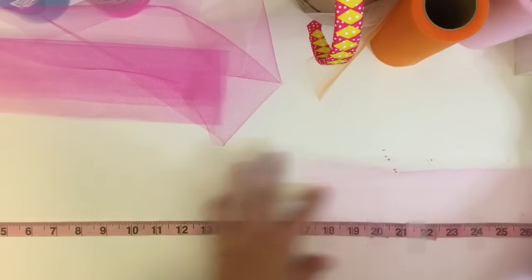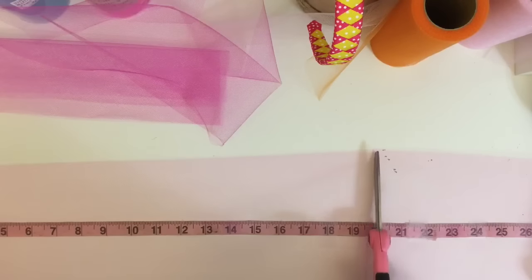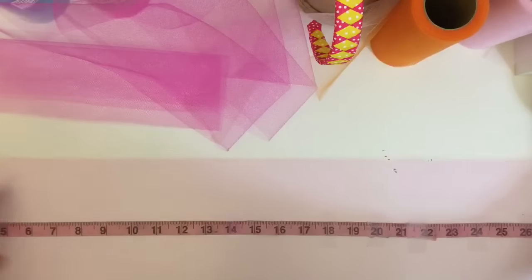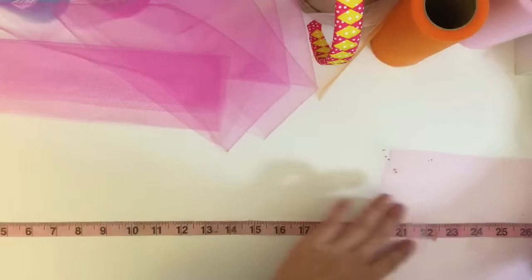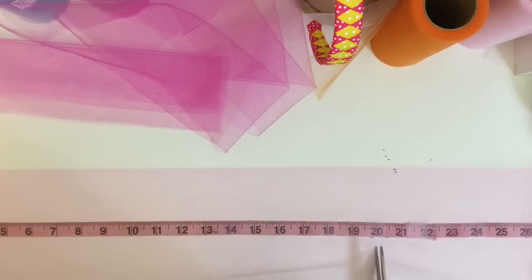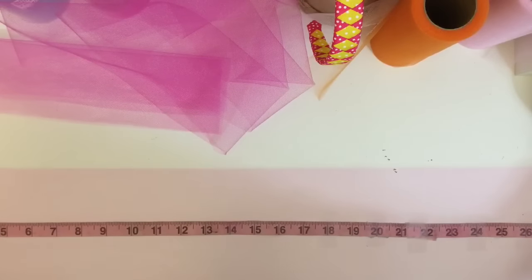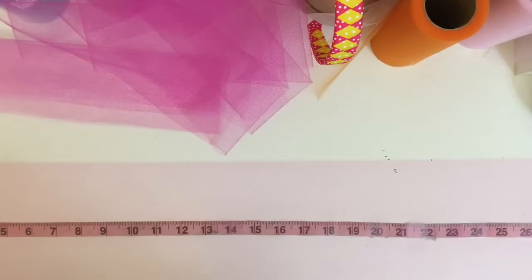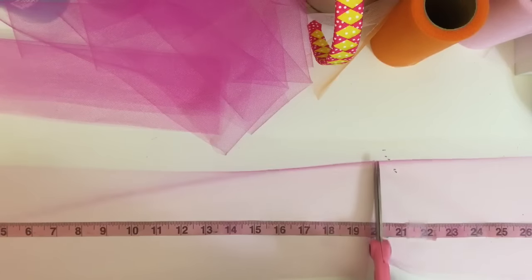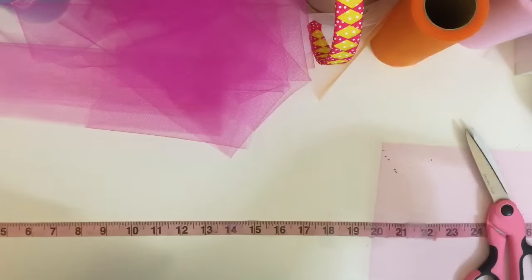This is a time-consuming process but you will get faster the more often you do these. Some shortcuts use cardboard and wrap it around a few times and cut on each end, but I feel it's not as straight as doing it one piece at a time. This is my preference — do whatever you like. I'm going to keep cutting and meet you back to show how I attach it to the waistband.